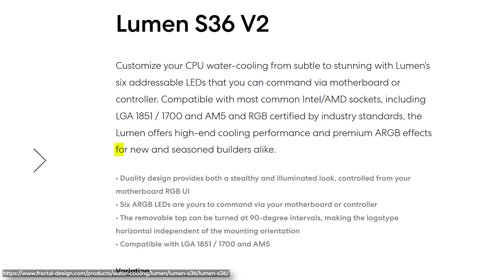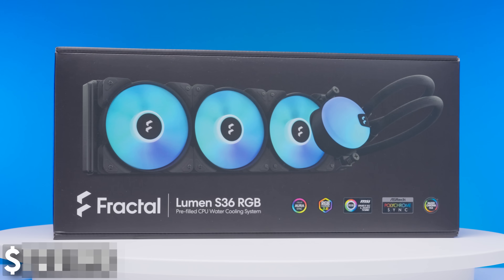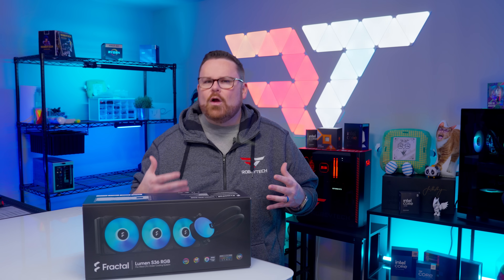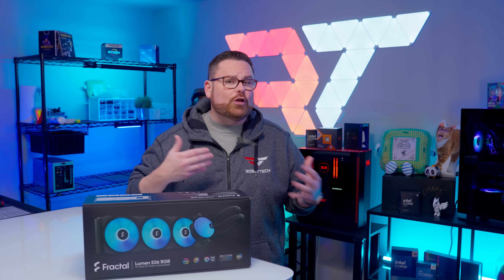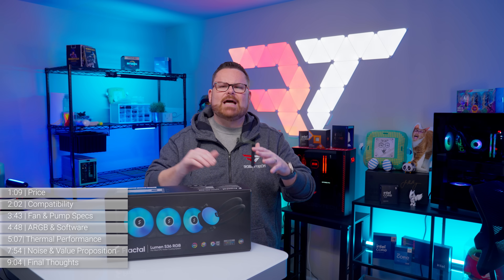According to Fractal, their aim with the Lumen was to give both seasoned and beginner builders an AIO option that is both cost-conscious and capable of keeping up with modern CPUs. Thanks to Fractal, we get the opportunity to shine a light on the Lumen to see if it can achieve those goals or if the Lumen S36 V2 leaves us in the dark. There's a lot to talk about here, so let's dive in.